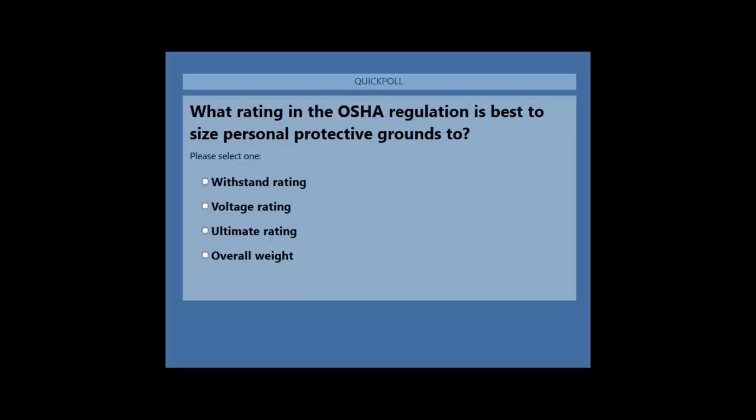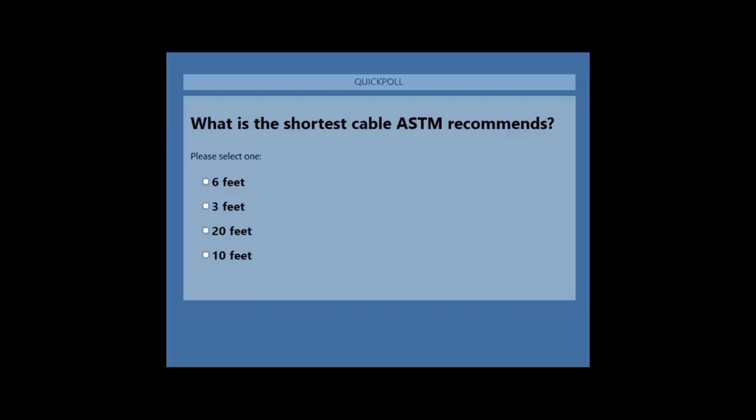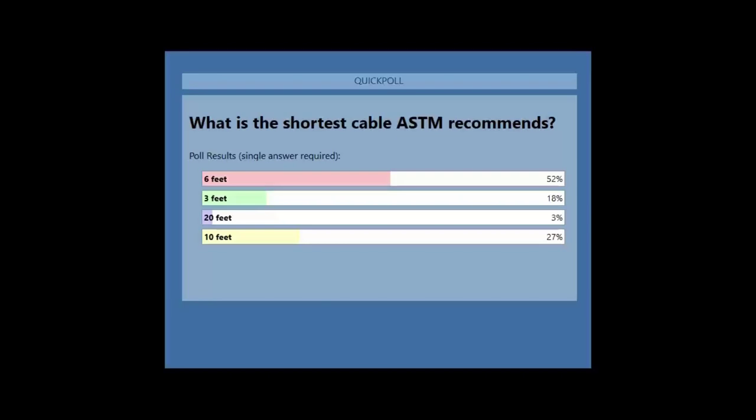The fourth question: what rating in the OSHA regulations is best to size the personal protective ground to? The verbiage is a little bit misconstrued, but once you see the answer selection it makes more sense. I think I even got this one right. Looks like we have a quorum on this one. Here's how the results stack up. And then the last question: what is the shortest cable length ASTM recommends? Here's how folks have weighed in on this answer.